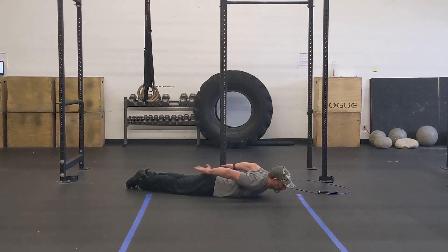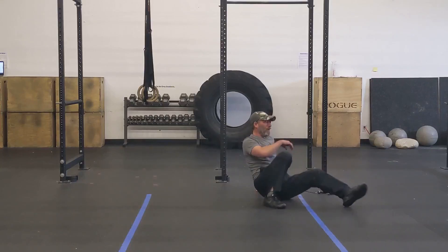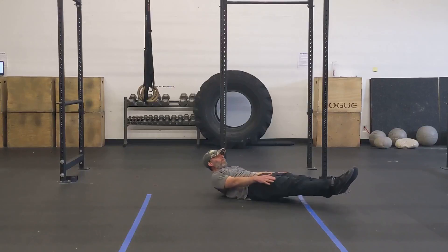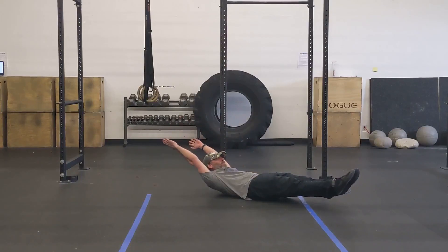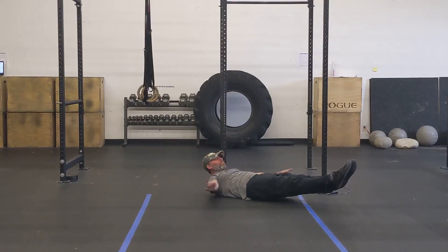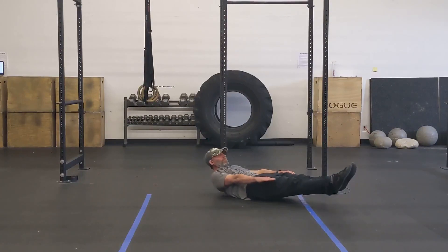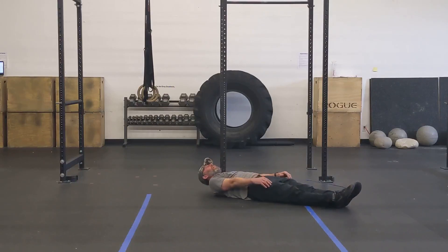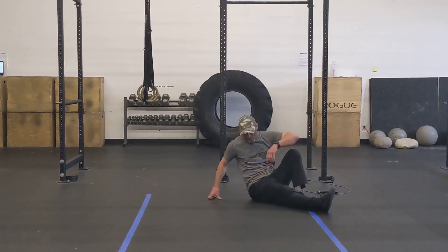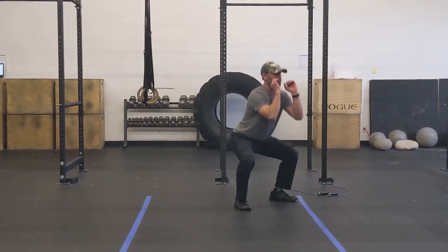From there, you're just going to roll on over and do ten hollow-ups. Really focus on pushing your low back into the ground and coming into that really nice hollow position — this is going to help you with a lot of other movements. You can either put your hands above your head, or reach with your hands down towards your feet if you need to. Focus on putting your low back into the ground. Once you finish those hollow-ups, perform ten air squats. This is the warm-up, so go a little bit slower and really focus on making the movement as perfect as you can.